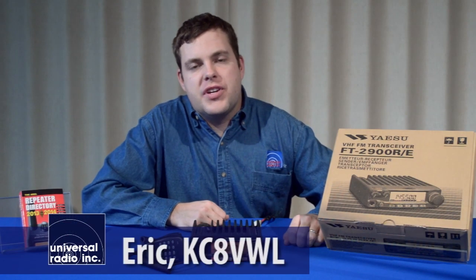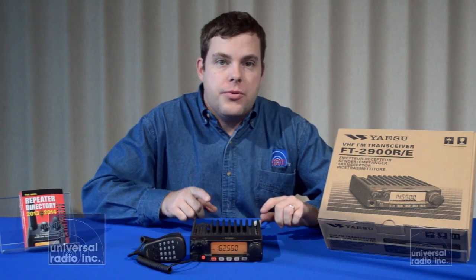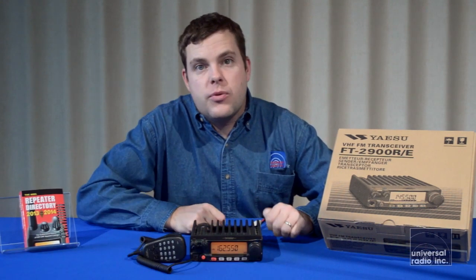My name is Eric, I'm KC8VWL, and I'm here with Universal Radio. I wanted to show you the Yaesu FT-2900.